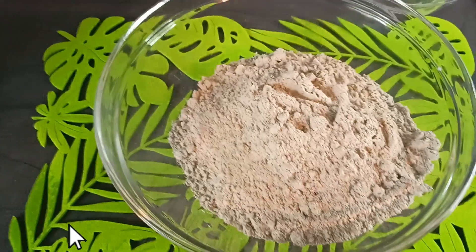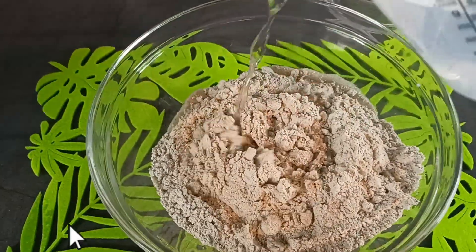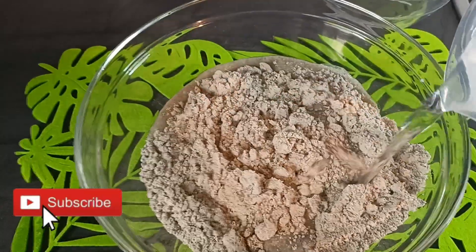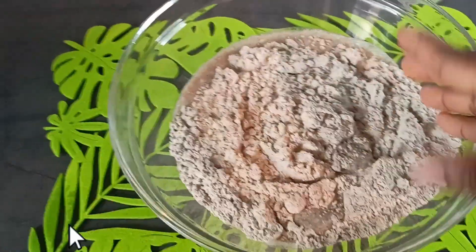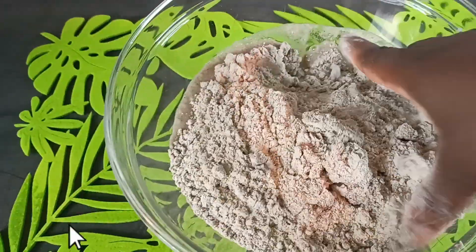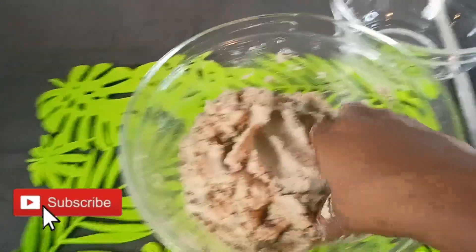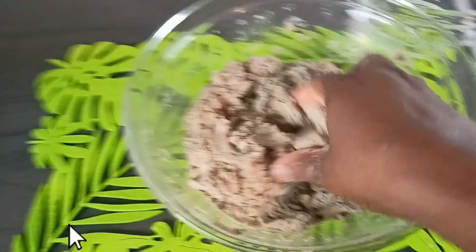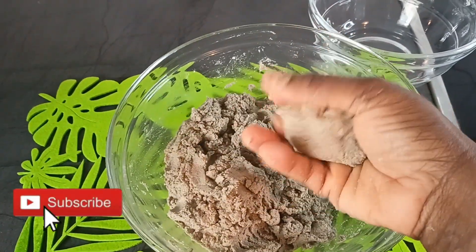At this stage I'm going to add my water. You have to check the water that you are using because we are going to mold this into balls. I've already washed my hands, so I'm going to mix. At this stage the consistency is okay for me, so now I'm going to mold this into small balls.